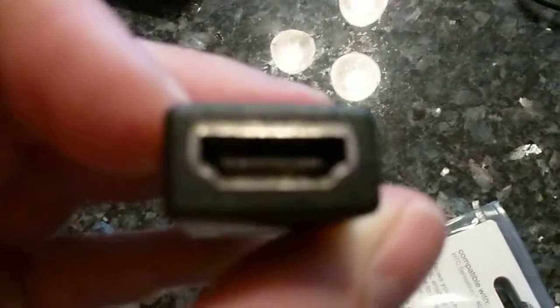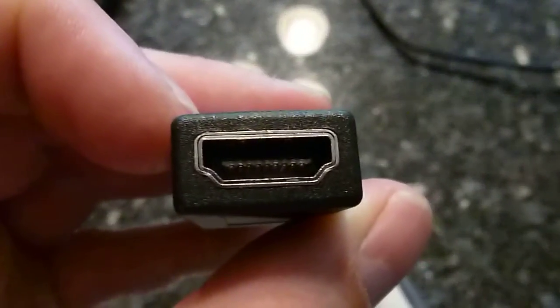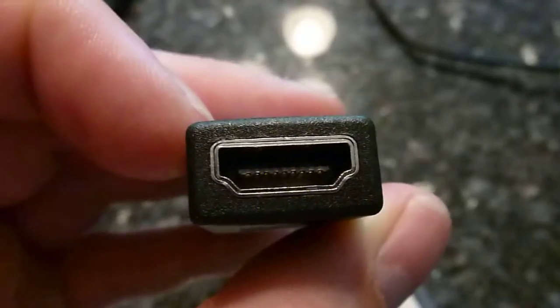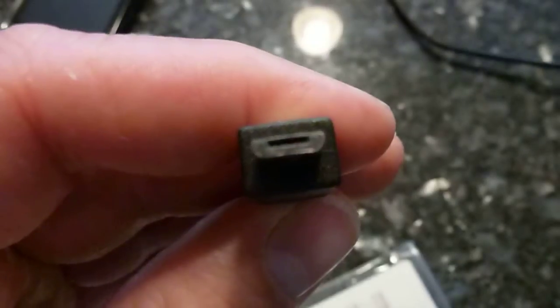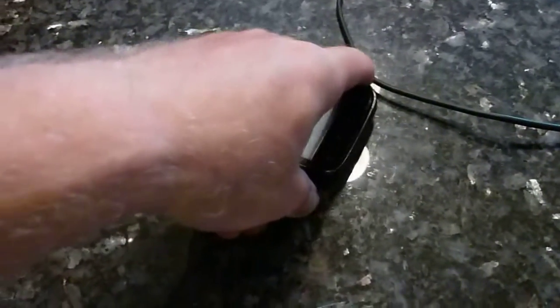So I've tried it out and it works fine. As you can see, this is the HDMI end — the full size — and this here is the micro USB port. So this would plug into your phone where your micro USB charger is.